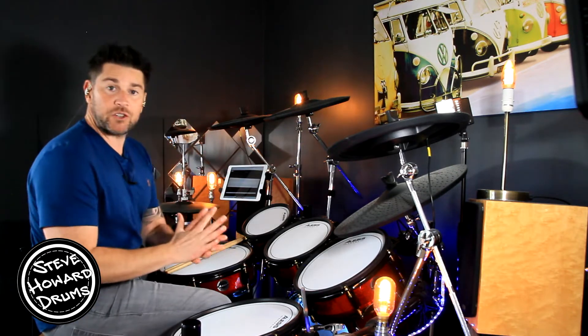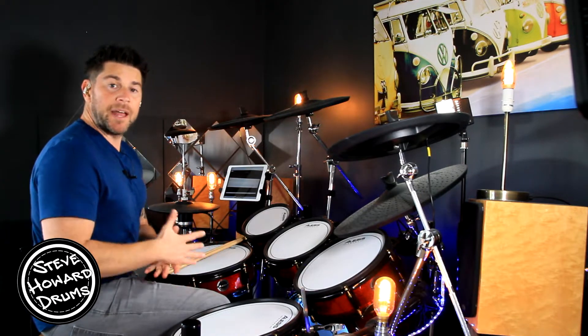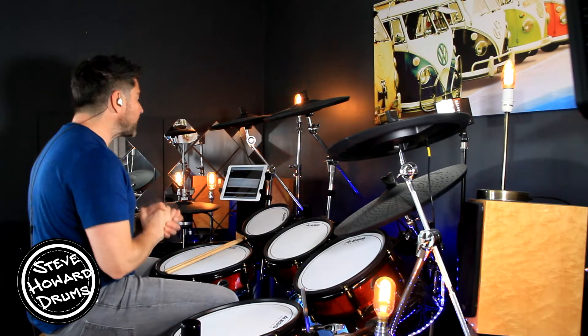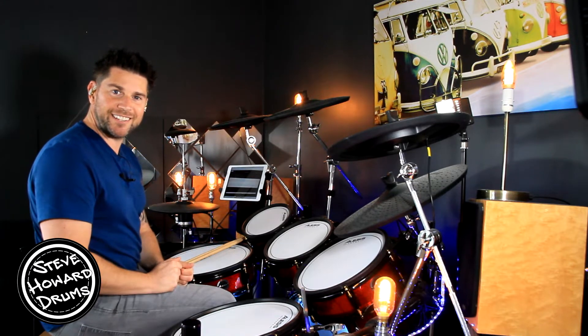I'm going to go through the main sections up to speed so you can see and hear exactly what's being played, and then we'll break it down using on-screen notation so you know exactly what is being played. So we've got this eight-bar intro to start with — have a listen to it first, it goes like this.